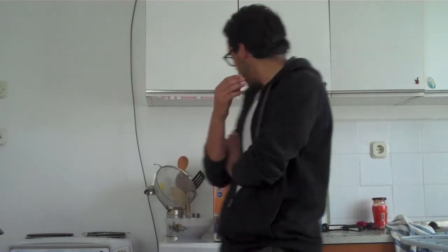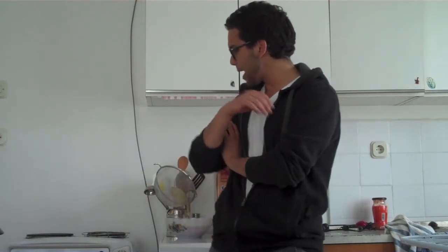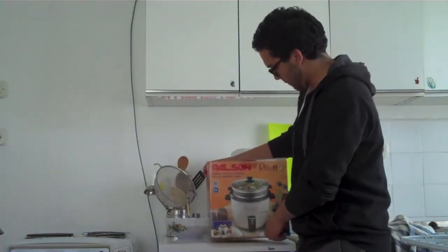My oven has only two plates and one temperature, so I asked my family for a special early birthday present: a rice cooker. Actually it's more of a risotto cooker, as you can see.